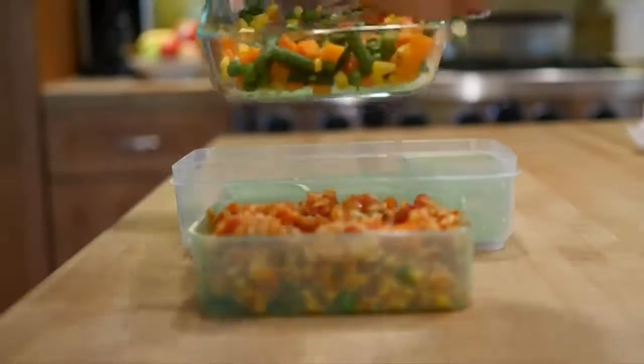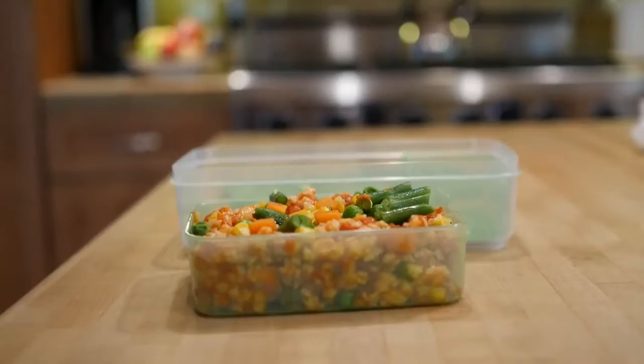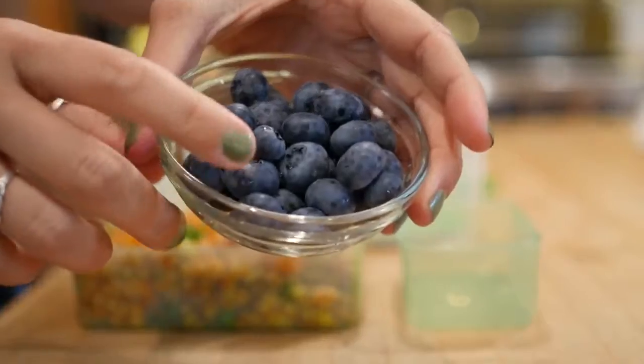For lunch number one we're doing pasta marinara topped with some fresh cooked vegetables. This is super easy, especially if you had it for dinner the night before, and a classic to pack for lunch.